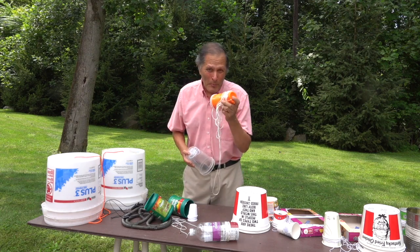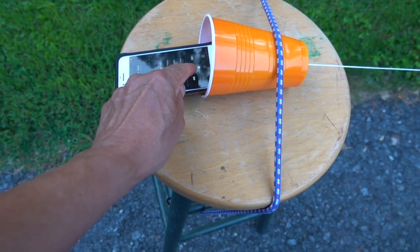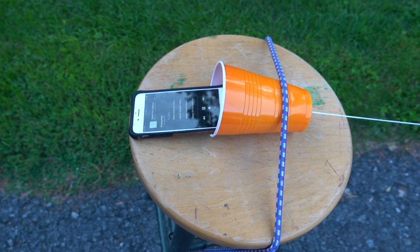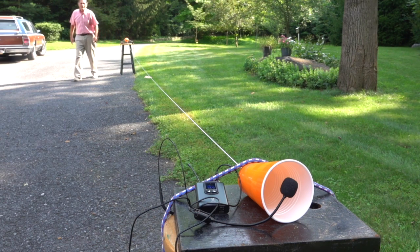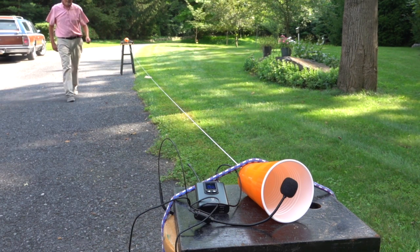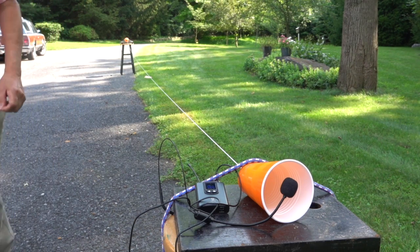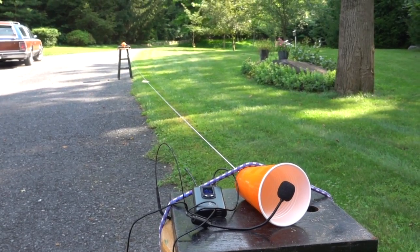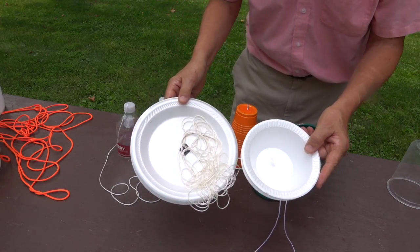Next up, let's try a couple of telephones that were made out of plastic. We also tried various sized plates and bowls.